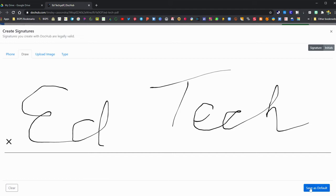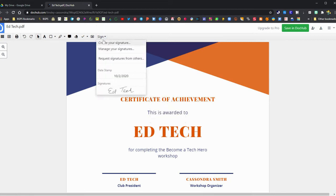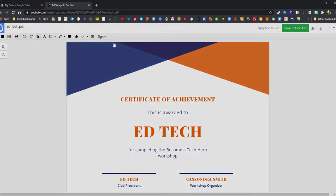You can clear that out and redo it as many times as you need until you get it right, then click 'Save as default signature' in the lower right corner. Now our signature is created and saved, and you can insert that signature at any time into your document.